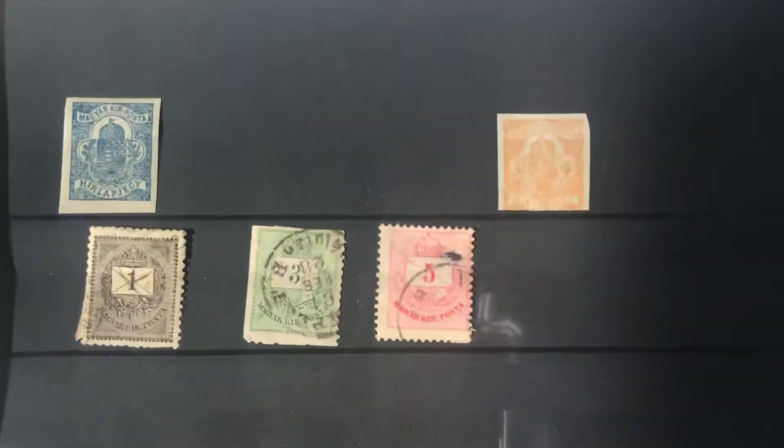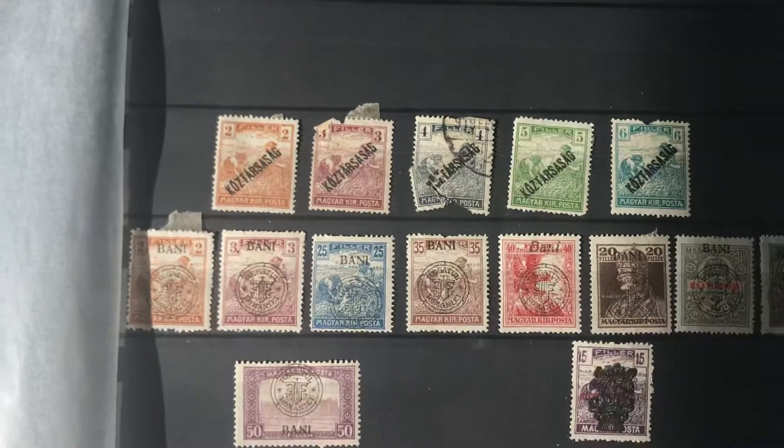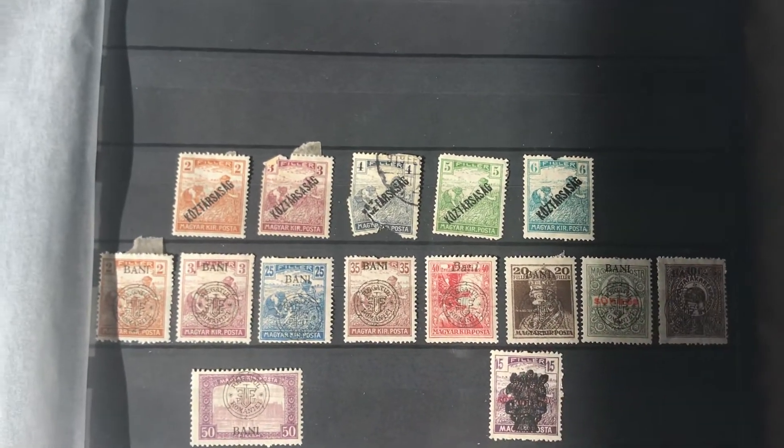This is Hungary, as you can tell. I haven't done a ton with Hungary — if I get a set I usually just throw it in here. Sorry about the lighting over here, it's not great.